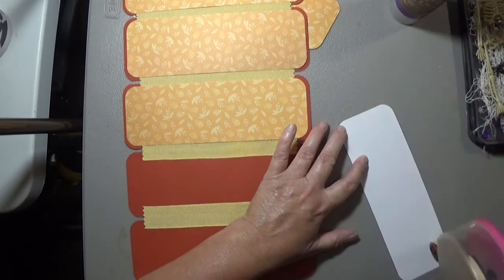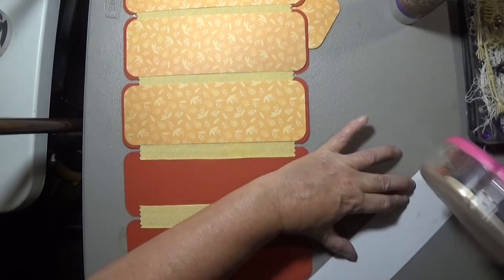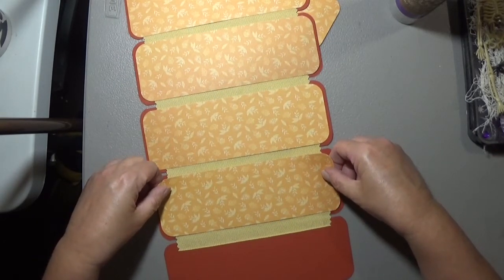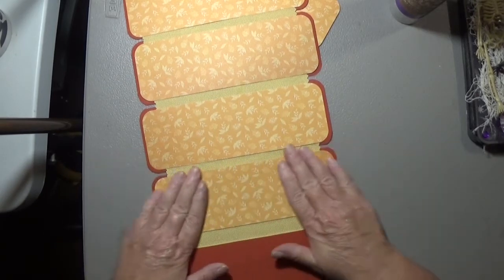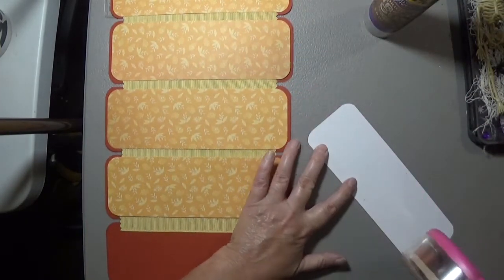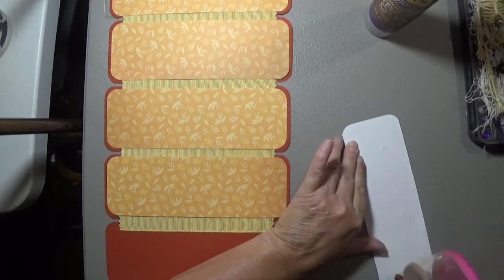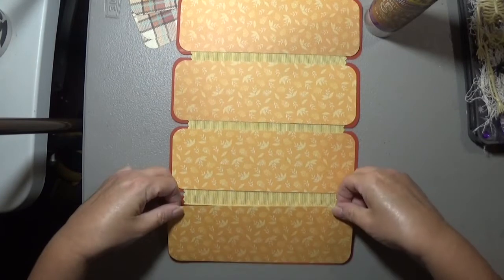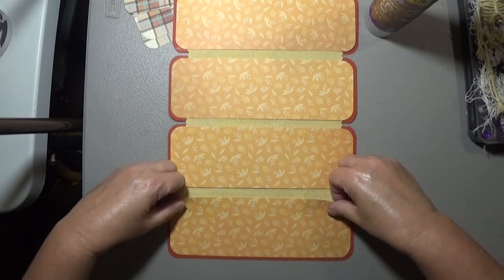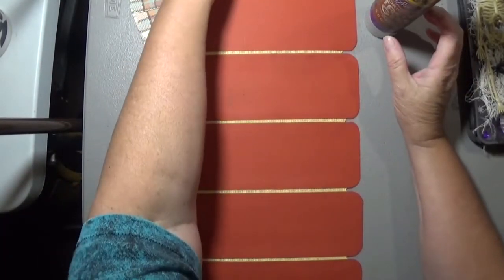I was watching YouTube videos yesterday and came across one where a lady created a ladies desk junk journal. In the front is a journal, and in the back it's like a box with different compartments. She had ephemera, buttons, paper clips, and little things you can use in the journal. I thought, I want to make something like that! There wasn't a tutorial on it, so I'm going to make up my own. I think it's a really cool project.